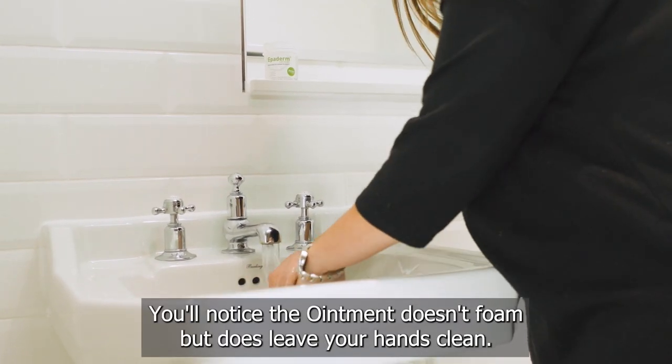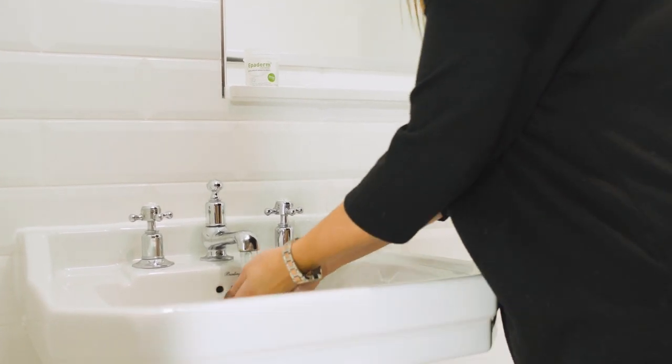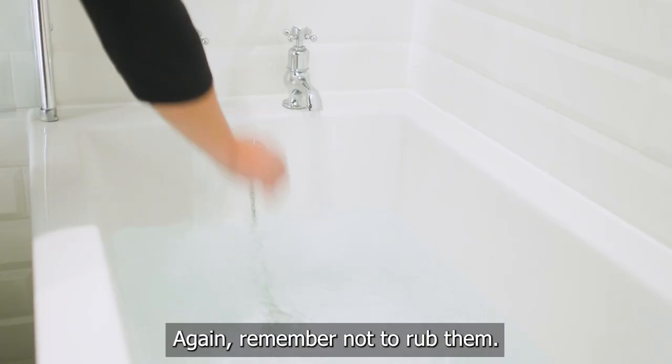You'll notice the ointment doesn't foam up, but does leave your hands clean. Dry your hands gently with a towel — again, remember not to rub them.